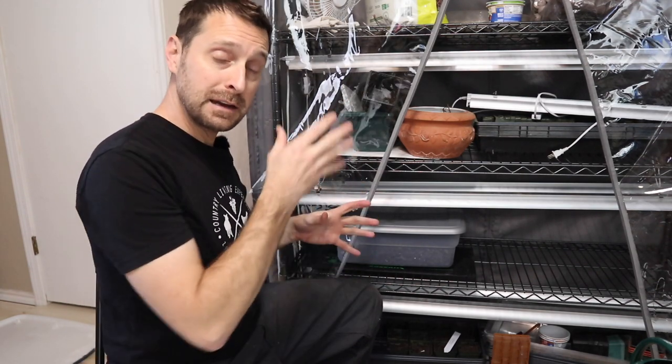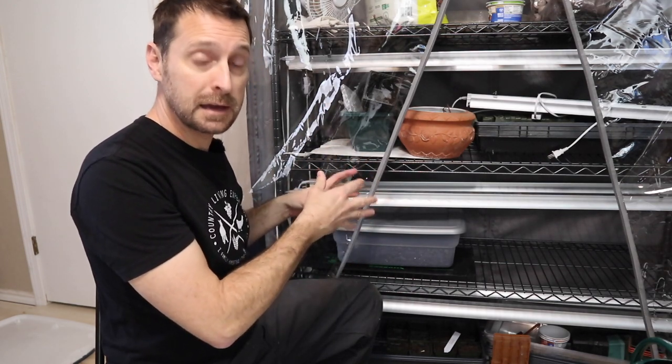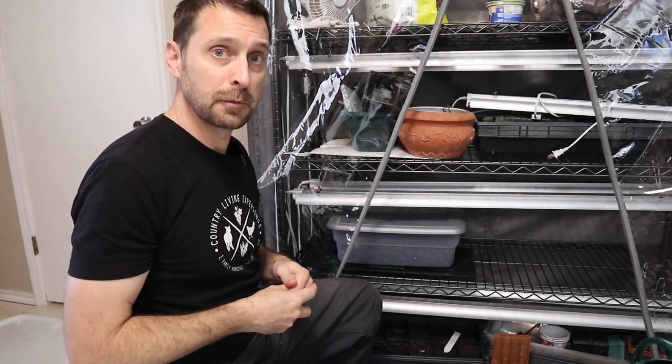Now it's time to get the other ones rooted. Again, a big thank you to the Texas Boys for these cuttings. If you have any comments or questions, please leave them in the comment section below. Go check out our complete spring planting guide for zone 8B here in East Texas. Have a beautiful, blessed day — we'll see you next time. Bye.